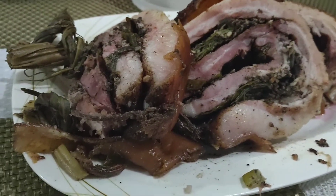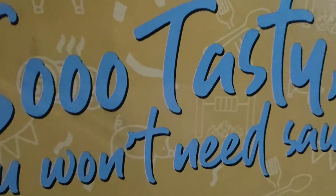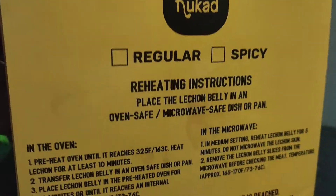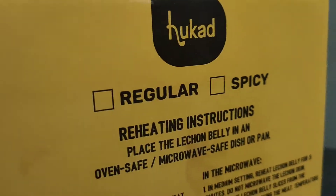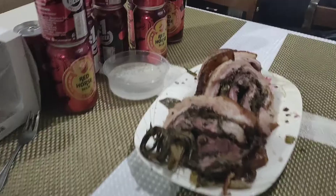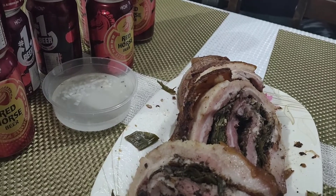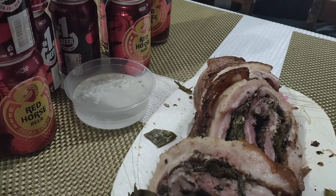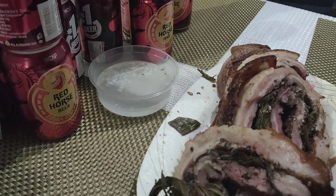This lechon is really, really delicious. Very tasty. It's a Hukad, originally from Carcar, Cebu. But of course we don't buy it in Cebu — we bought it here. It's two kilograms for like 2,500. It's really, really delicious. So I don't make a lot of handa kasi no one's eating it, and ako lang yung kumakain na sobra naman. I don't give away cooked food to the guards because we gave them earlier. So yeah, I don't make much.